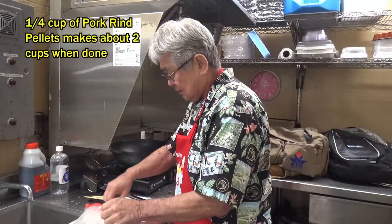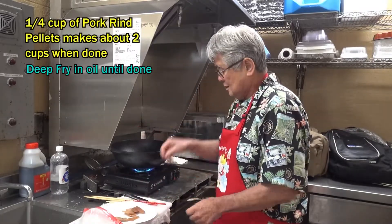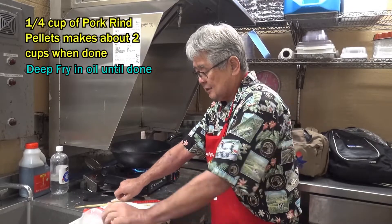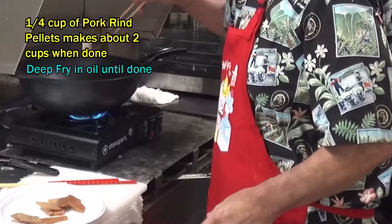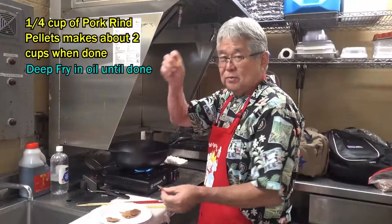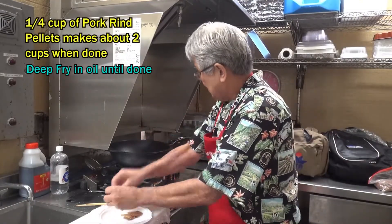Gonna make some pork rinds. This burger gonna be so warm up. Gotta make sure that oil is hot now. Okay, now let's see if the oil is hot enough. Oh yeah! What I do is put in this hot chip over here, okay? Pork rinds in.